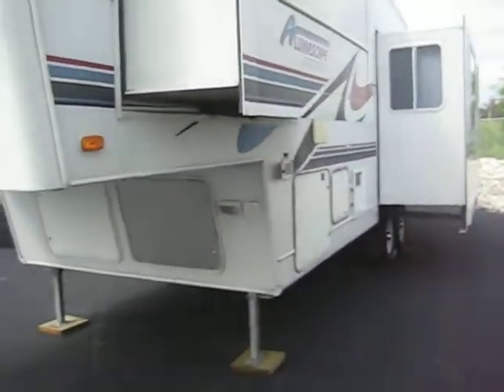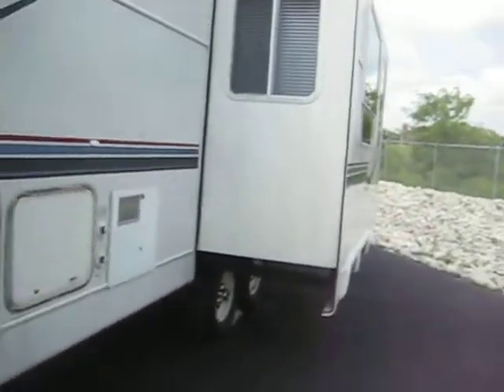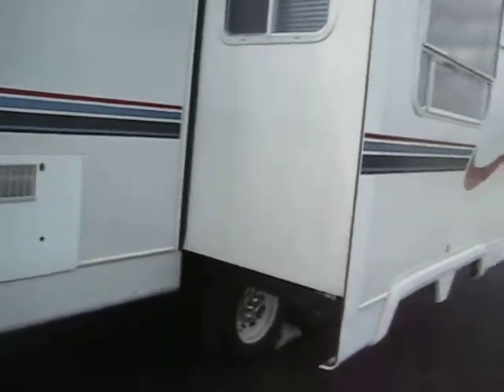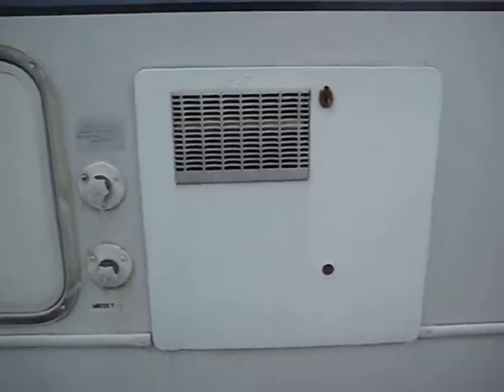The two slides are both on the driver side. The front slide is a wardrobe unit. The main slide here has a booth and a recliner in it. It does have the extra capacity 10 gallon hot water heater.